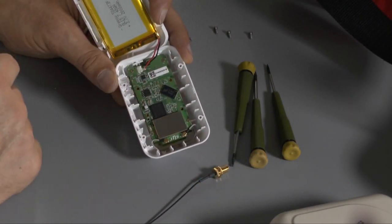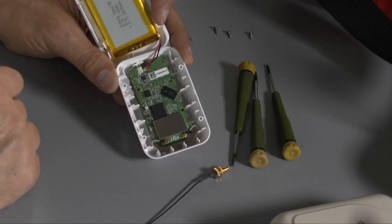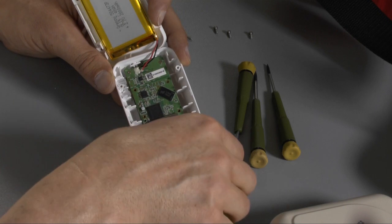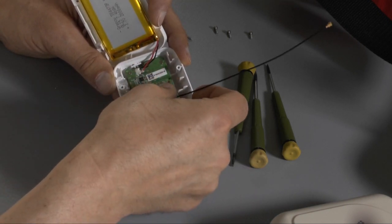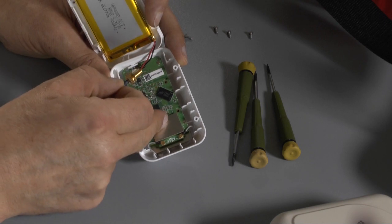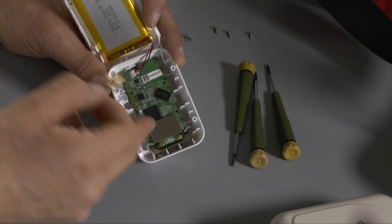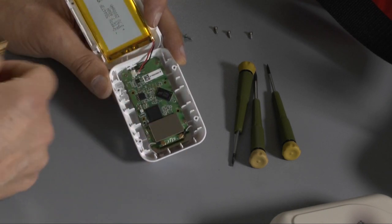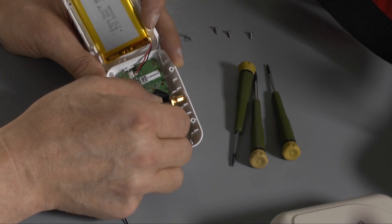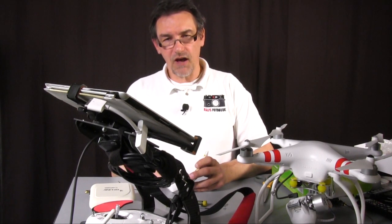When you drill the holes, be very careful not to hit the electronics. It's a good idea to remove the four screws so you can remove the electronics — then it's a little bit easier to drill the holes. One thing: when you drill the holes and put the cable inside, please install the electronics first, because otherwise you won't get the electronics back inside. So after you drill the holes, put the electronics in, and then you can put this part into the housing.